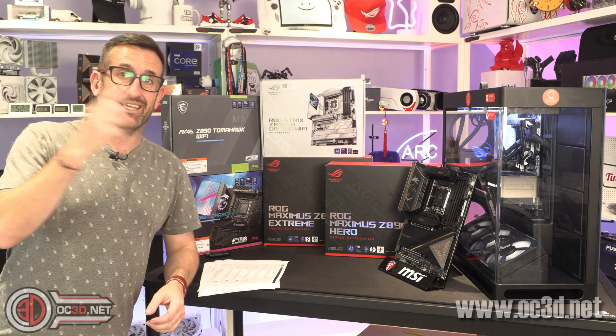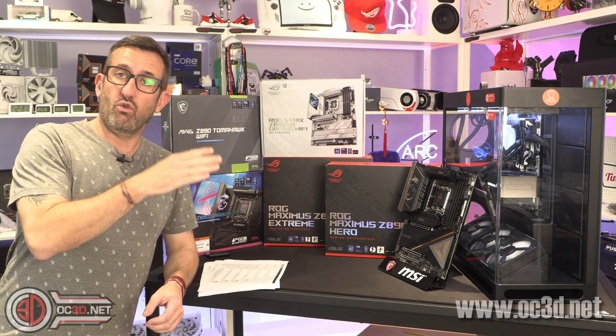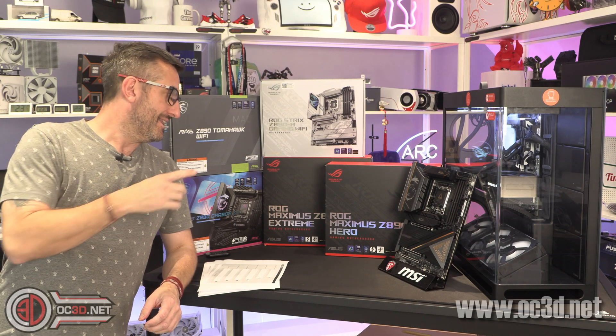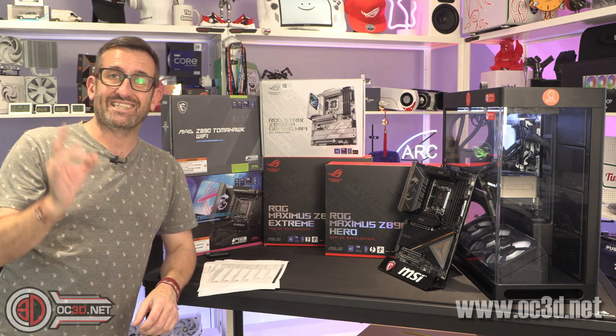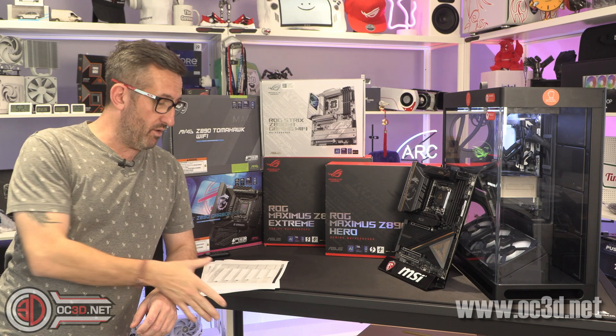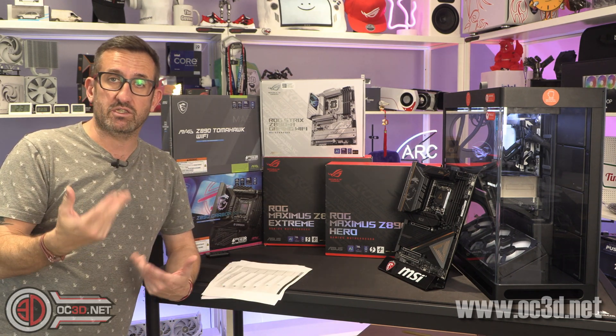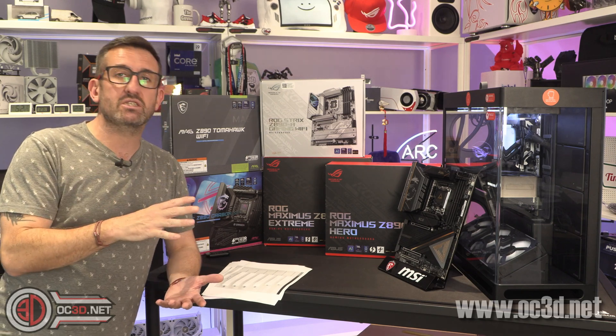There is a dedicated CPU review already on the channel if you'd like to go and have a look, or go and have a look at the website. These boards all have standalone written reviews on the website as well if you'd like to see the data and pick apart some specific features.